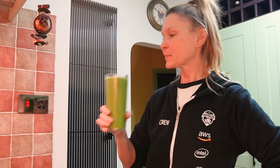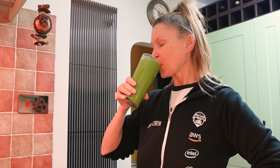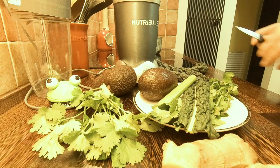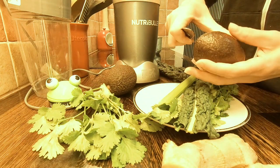Incredibly filling, tasty and so very healthy green smoothie, which can be a separate meal on its own or a snack between your main meals. Very easy to make — just follow the instructions.